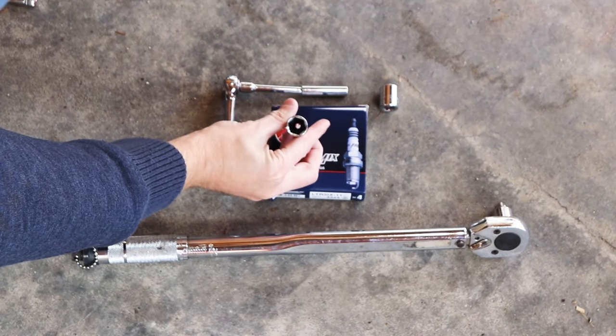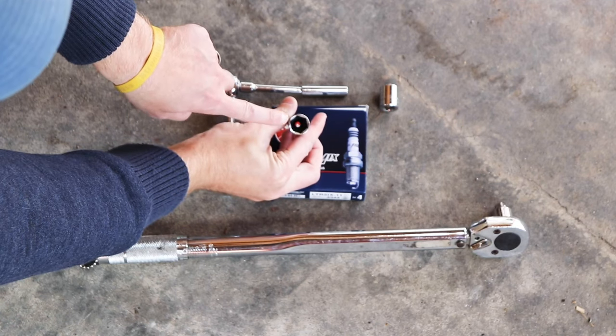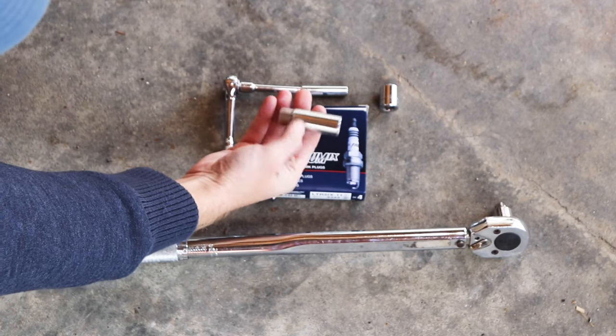Here's a look at the spark plug socket. It's got a little rubber boot on the inside there, and that kind of grips onto the spark plug and makes it easy to pull it out.